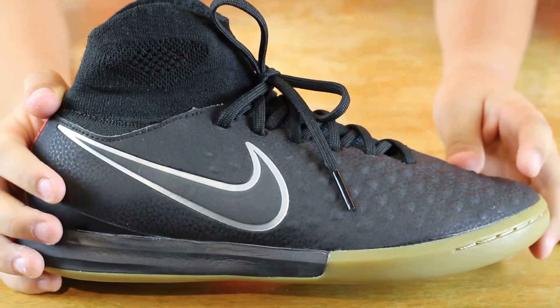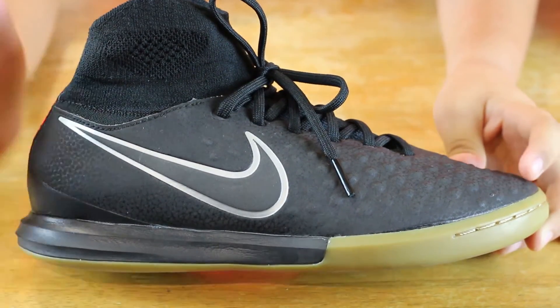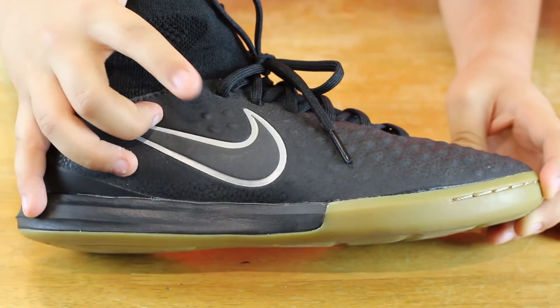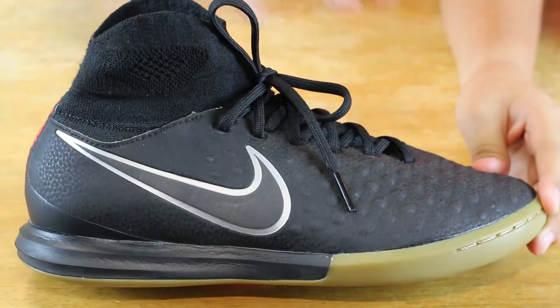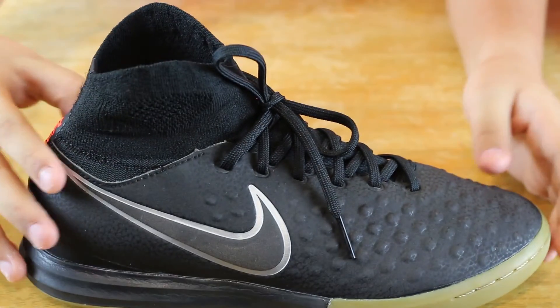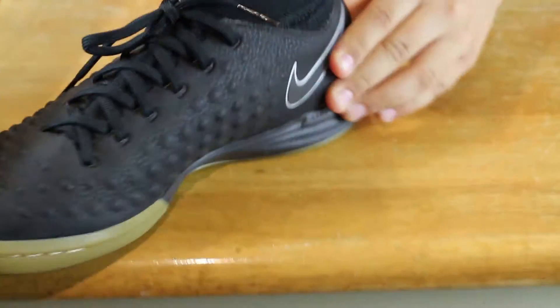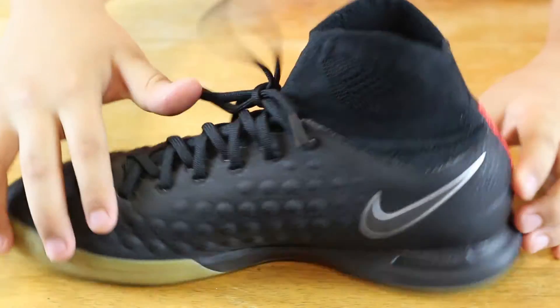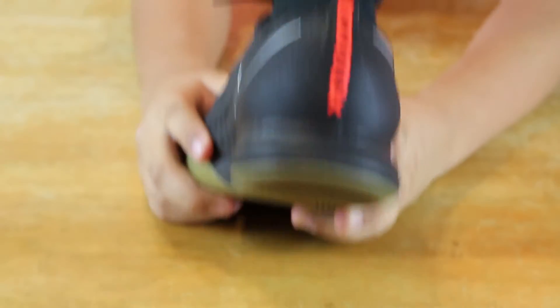So the shoe has a nice black color with a black swoosh outlined in white, and the bumps are a 3D texture for passing, shooting, and touch. On the other side, it also has a black swoosh outlined in white.